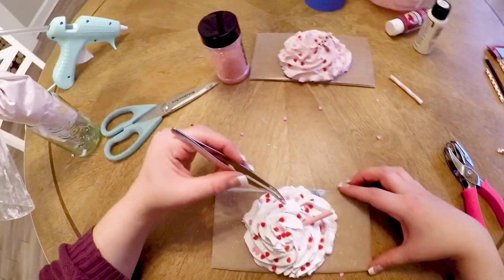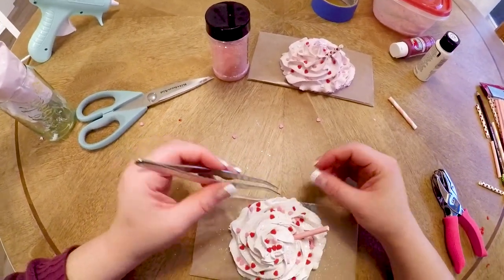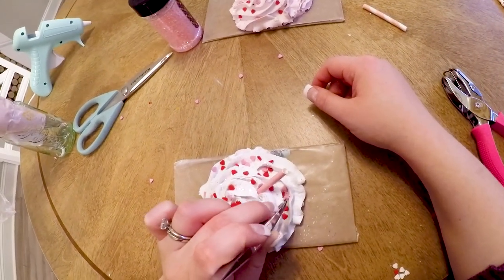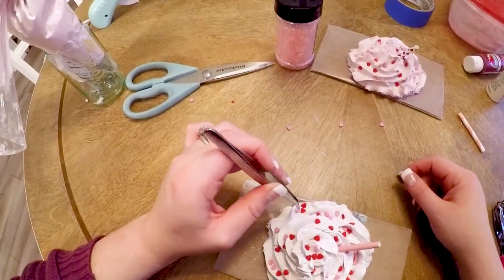These take a day to a day and a half to fully dry. Once you get them looking the way you want, just set them aside and let them fully dry before trying to take them off the cardboard. Once they're dry, you should be able to gently remove them from the cardboard, and this is what they look like all finished.